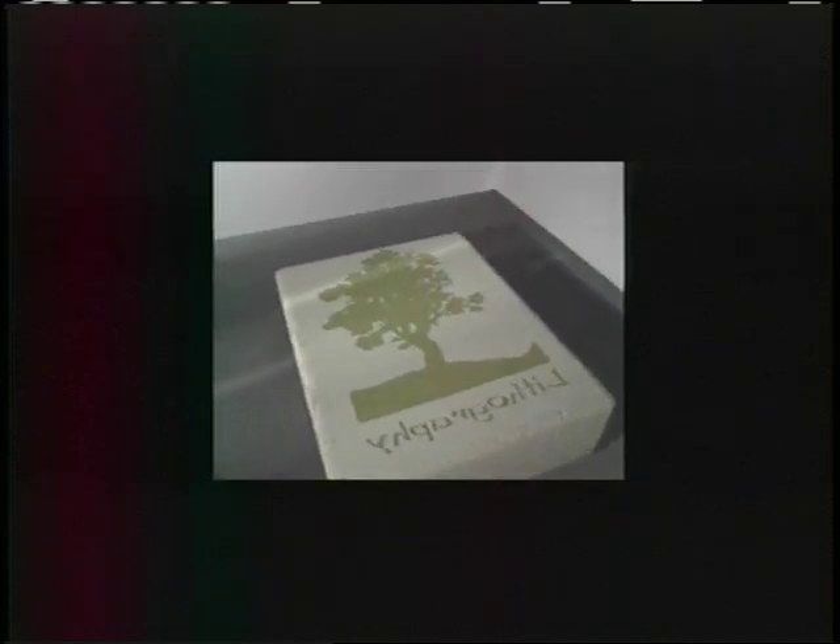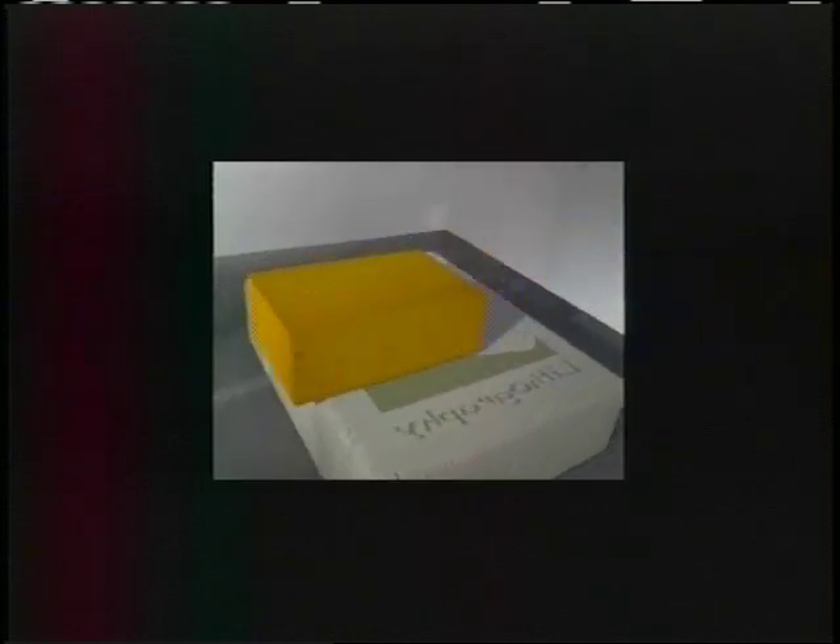Lithography works on the chemical principle that grease and water repel each other. All work remains on the surface — there is no carving. The artist marks the stone with greasy crayons and then covers it with a thin film of water. When the ink is applied, it is attracted only to the greasy image and repelled by the water, which fills the other areas of the stone.